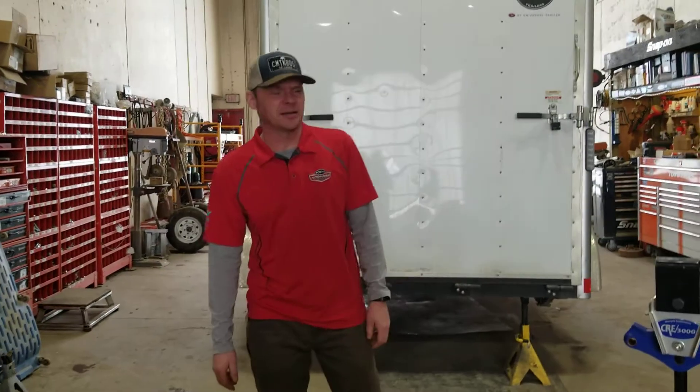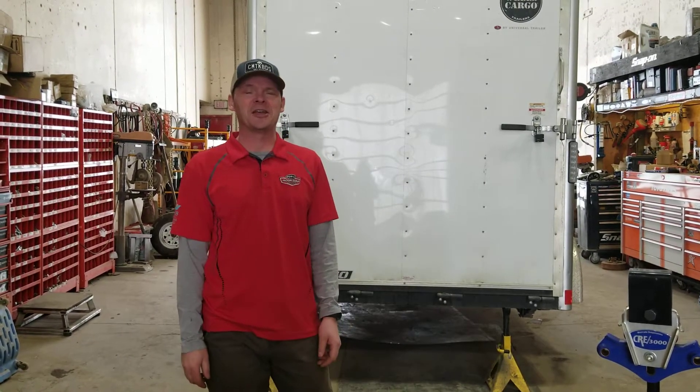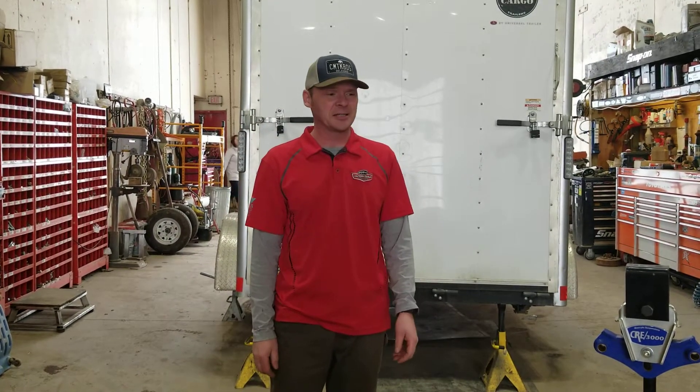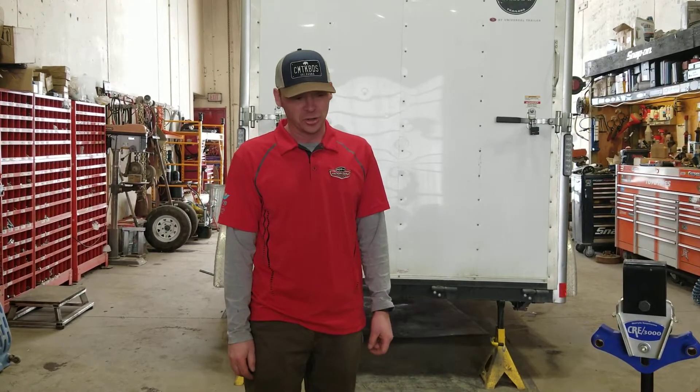Hey everybody, welcome back and welcome to all those first-time viewers. My name is Kelly. I am the service manager here at Factory Outlet Trailers. Today I wanted to talk about everybody's favorite season — spring, or better known as pothole season — and some of the effects it has on your suspension system in your trailers.